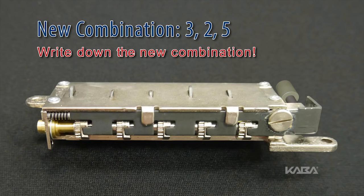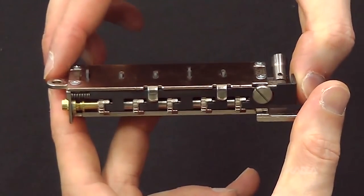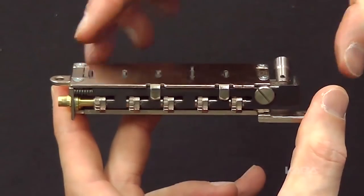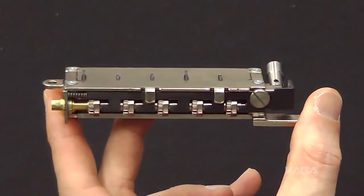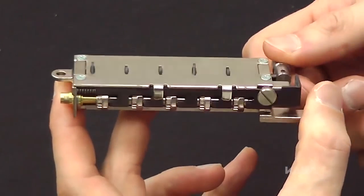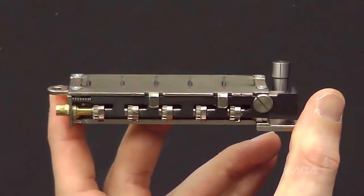Record this new combination for future reference. Push and release the black slide once and the code change button will pop up. Next, fully rotate the reset cam. When you do, the code gears used in your new code will no longer align with the black L-shaped legs.